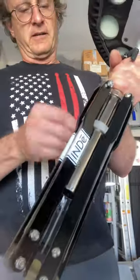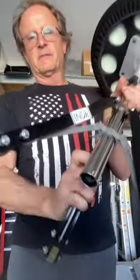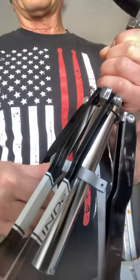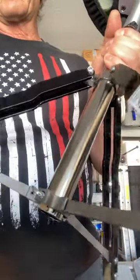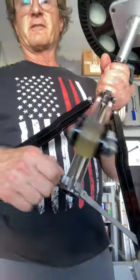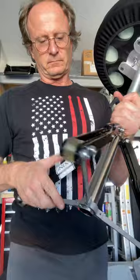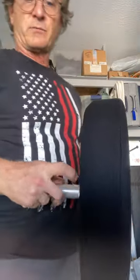Opening it up, it opens pretty nicely. This little thumb screw here is not very touch-friendly — it'd be nicer if it were a better thumb screw, as it has slightly sharp edges and is a little hard on the fingers. The weight is great though, I love it.